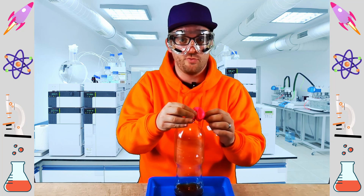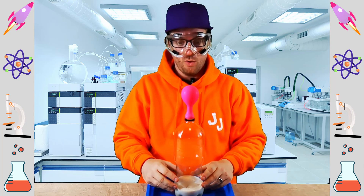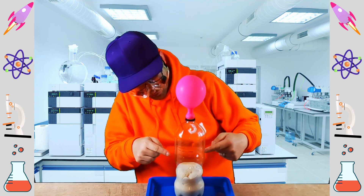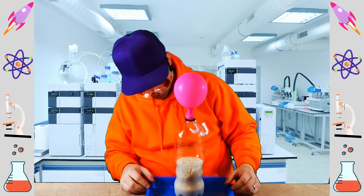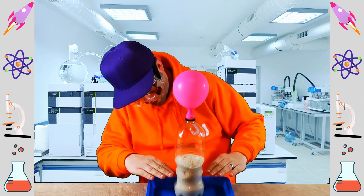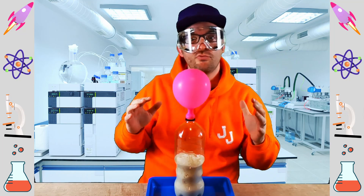Let's count down from three — three, two, one and shake! Wow, can you see it fizzing? What's happening to the balloon? Can you see that everyone? The gas is rising up and it's got nowhere else to go other than the balloon. What an incredible sight to see! The vinegar and the bicarbonate of soda are reacting and rising up and fizzing and pushing that carbon dioxide up into the balloon. That's really impressive.